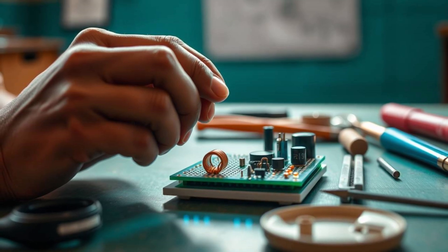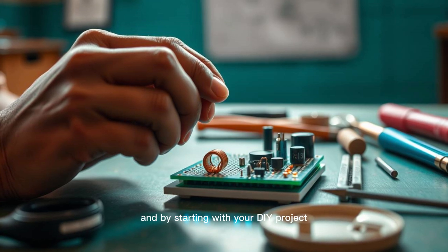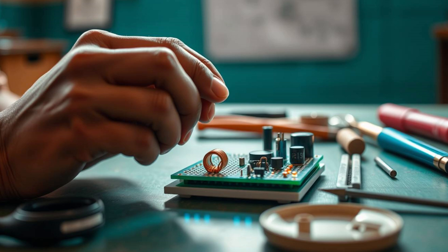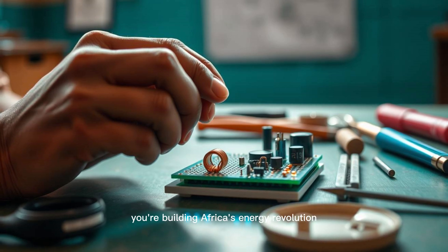Your journey from DIY builder to energy innovator mirrors what's happening continent-wide. Villages are building their own future with knowledge, not waiting for outside help. And each wireless tile installed brings us closer to a clean, resilient Africa. This is not science fiction — it's science in action. And by starting with your DIY project, you're not just building a tile. You're building awareness. You're building capability. You're building Africa's energy revolution from the ground up.